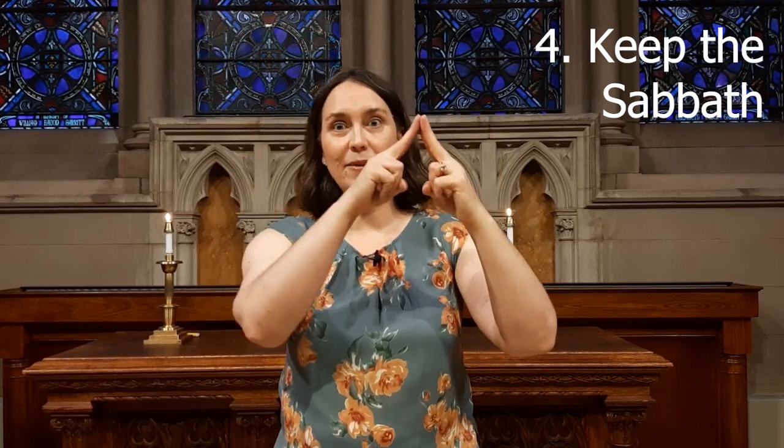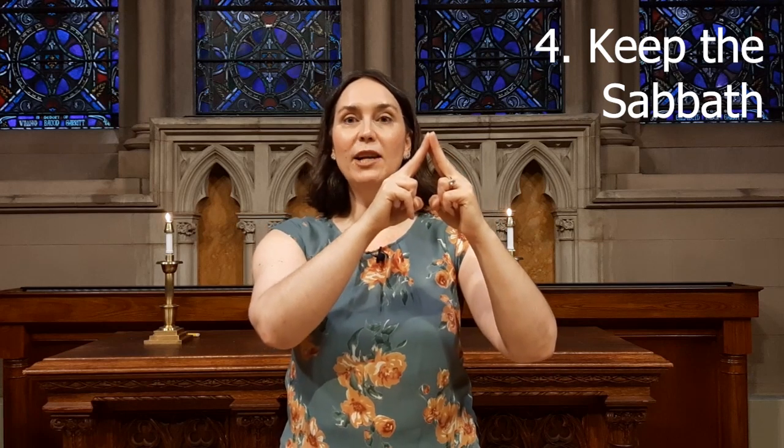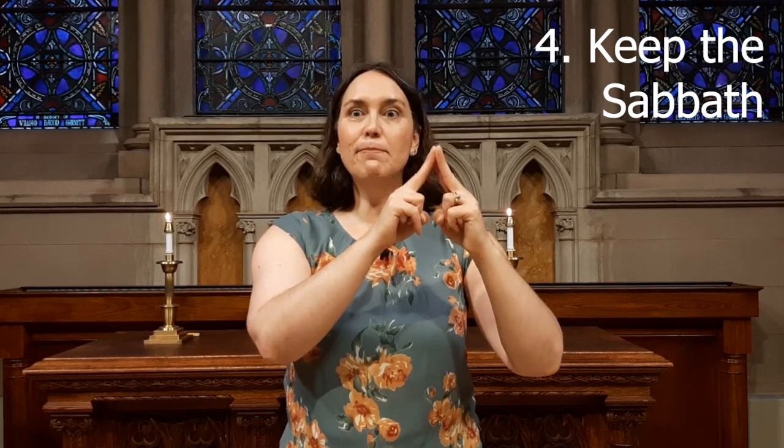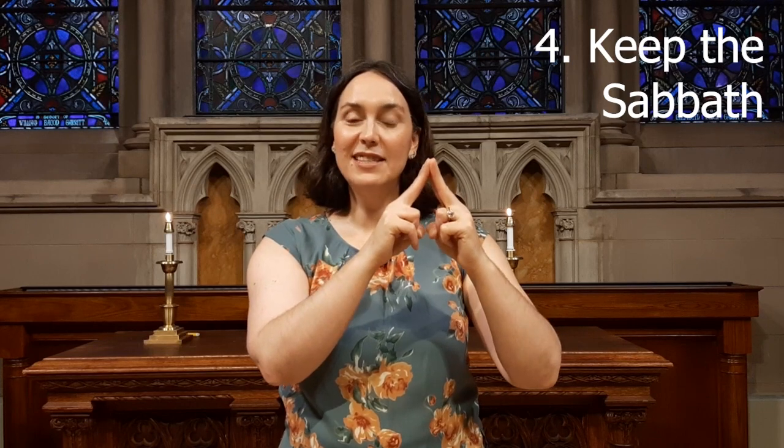Four — this time we're going to make a little church like this. Keep the Sabbath day holy. This is a reminder that we need to take a break, have a rest day, and to make time to be with God. The symbol of a little church with your fingers reminds you to keep the Sabbath day holy.